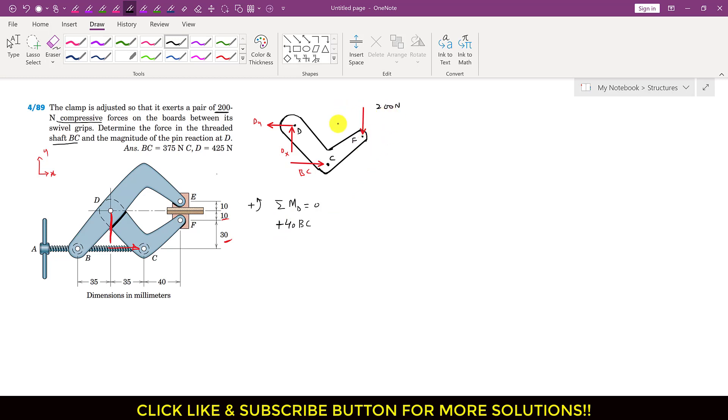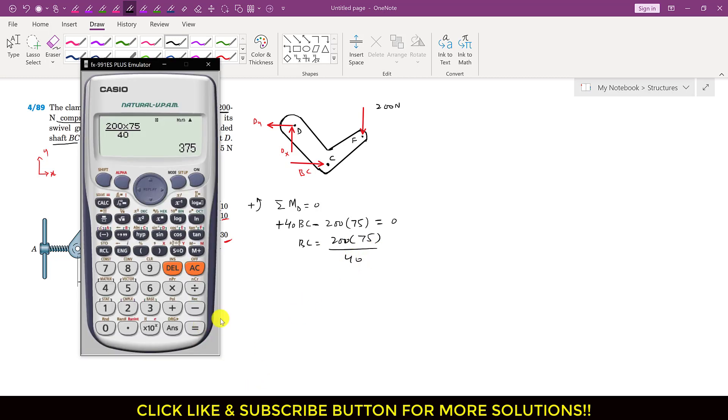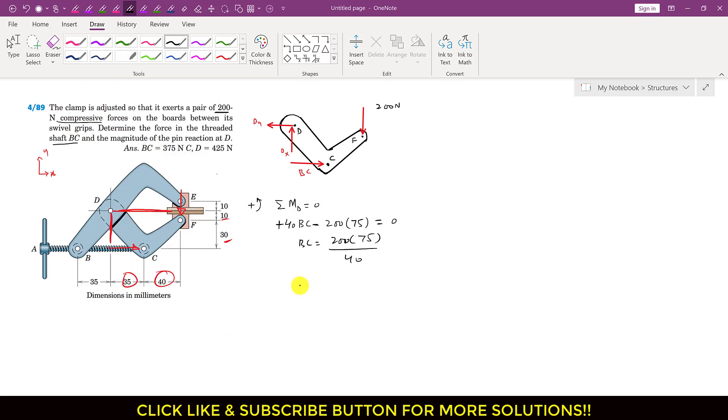This 200 newton force is producing a clockwise moment about point D, so I write minus 200. The perpendicular distance of the 200 newton force from point D is 40 plus 35, which equals 75. So I multiply 200 by 75. Setting this equal to zero: BC equals 200 times 75 divided by 40.